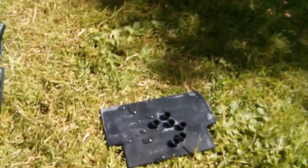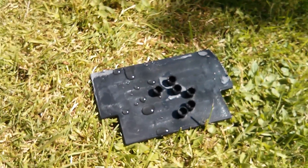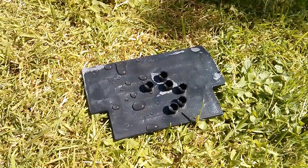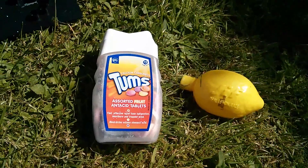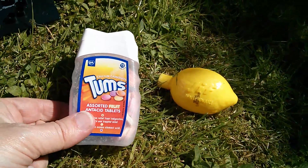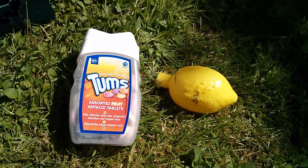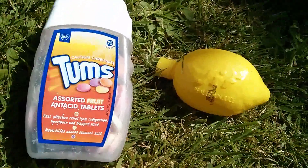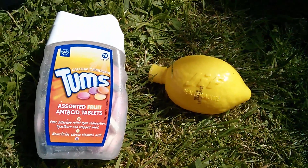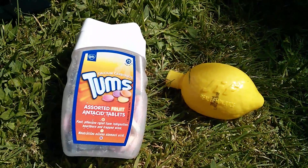I don't have any litmus paper unfortunately, so I can't really tell if that's water or acid — or can I? What I've got here are some Tums, which are indigestion tablets — calcium carbonate, they're alkali — and some Jif lemon, which is citric acid. So let's try a little experiment.